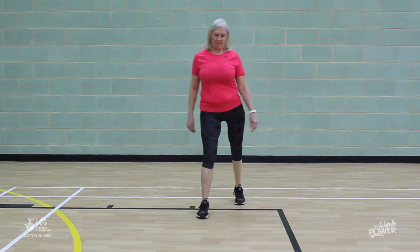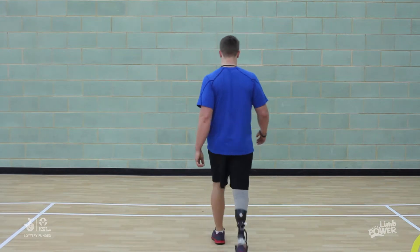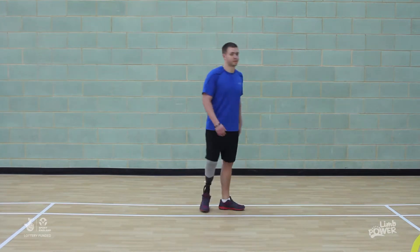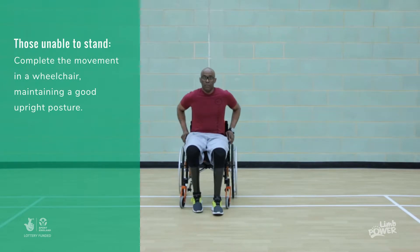Now walk four steps forward, turn around, four steps back to the starting point. Give yourself a little shake out. Now repeat the hokey-cokey on the right hand side.